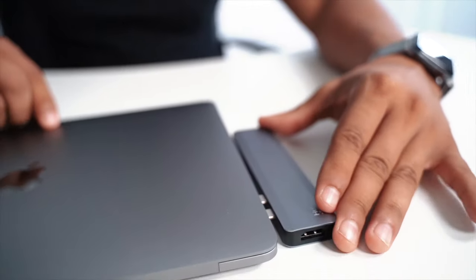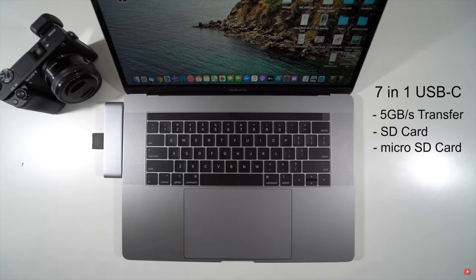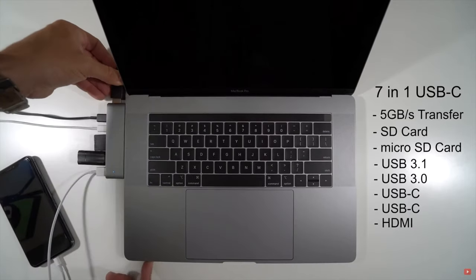All you need to get is this item right here — it's called the Hub Pro by Surge Tech. There's a link to it down below in the description. It's a nice sleek-looking hub that comes in silver or space grey to match your MacBook. It includes micro SD card slot, SD card slot, regular USB slots, two USB-C and lightning ports, and also an HDMI port.